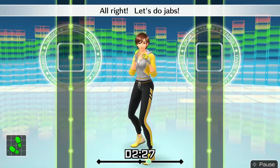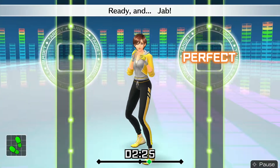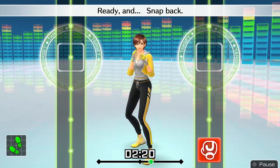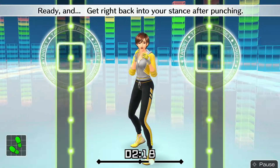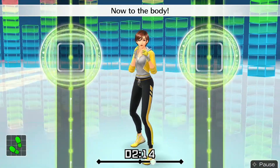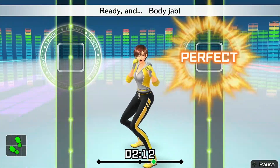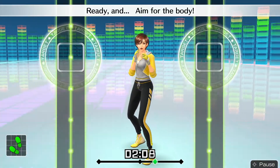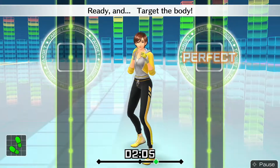All right, let's do jabs! Ready and — jabs. Looking good. Ready and — snap back. Ready and — get right back into your stance after punching. Ready and — now to the body. Ready and — body jabs. Nice punch. Ready and — aim for the body. Ready and — target body.